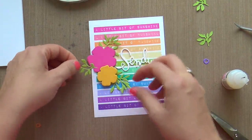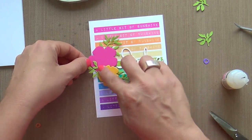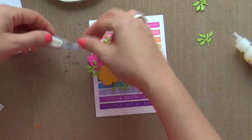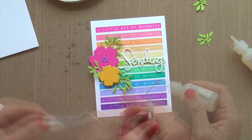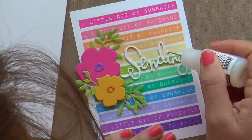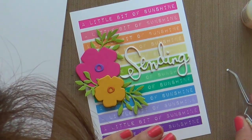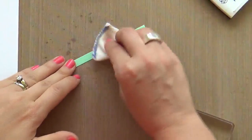Now I'm adhering the card together using glossy accents and a little bit of foam tape on the back of the flowers, trying to cluster everything together. I always try to frame the sentiment into the flowers so it all looks like it ties together. And let us not forget the tittle — the dot on the i. There were four of those tiny little tittles that I had to glue with glossy accents.